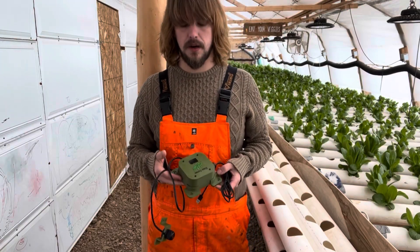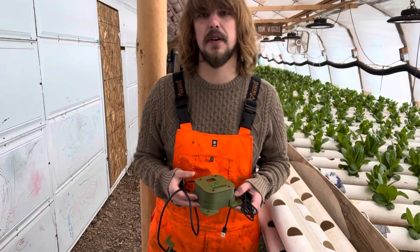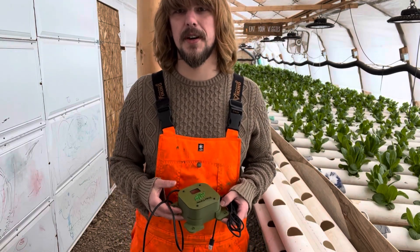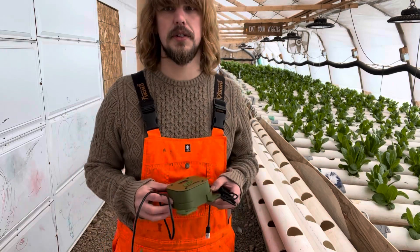Yesterday we opened our box and unboxed our technology and equipment from Data Farms. Today we're going to do our best job to install it given the directions we've got from Data Farms, and try to pick the best location for this one first.